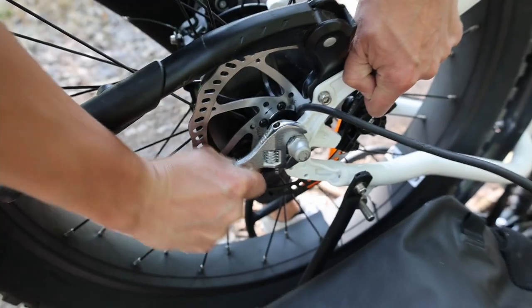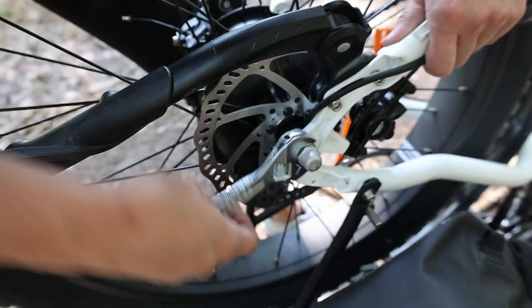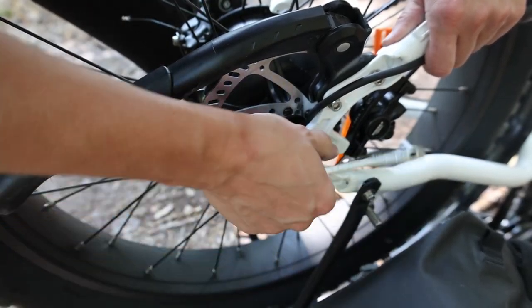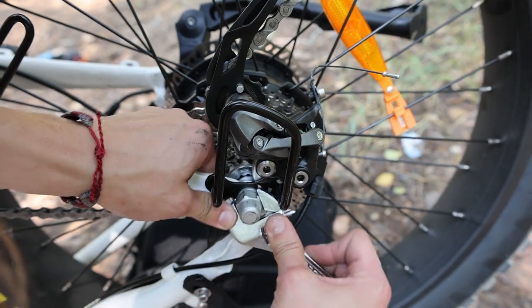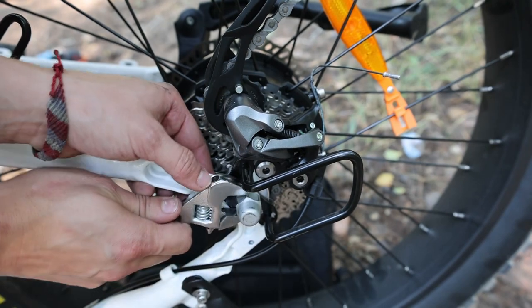With the wire disconnected, I then use the crescent wrench to loosen the bolts that keep the wheel onto the rear dropouts. On this bike, the bolts have thread-lock applied, which is great for the durability of the bike. It can make it a little hard to take that bolt off, but it's still possible — if I can do it, you can do it.